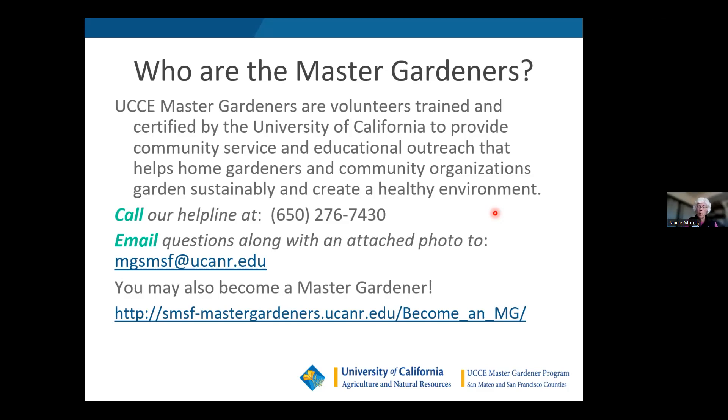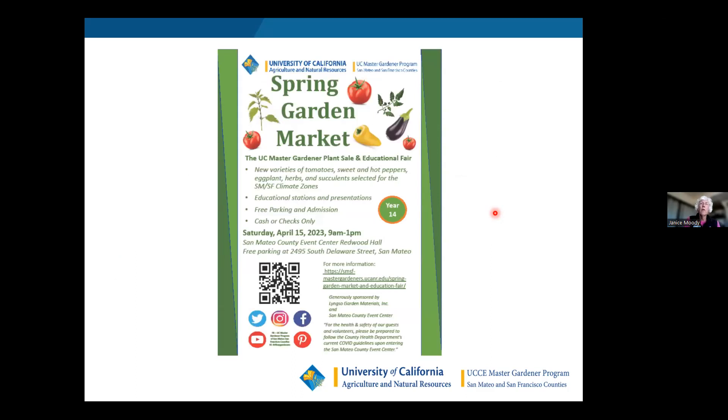I also wanted to put a plug in for our spring garden market happening Saturday, April 15th. We'll sell tomatoes, sweet and hot peppers, eggplant, herbs, and succulents. There will be educational stations and presentations at the San Mateo Event Center on Saturday, April 15th, from nine to one. If you want transplants to get started with your gardening early, come on by and visit us.